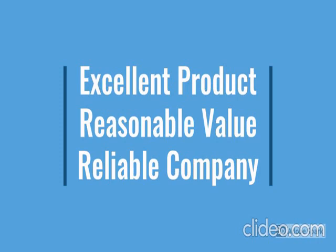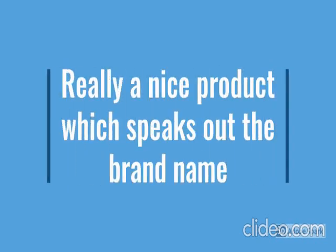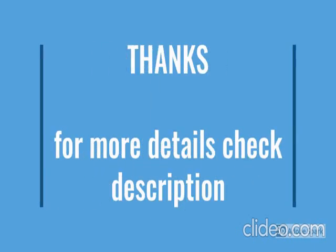For more details, go through the description below the video. So how the product looks, we have checked. For more details, go through the description below the video.